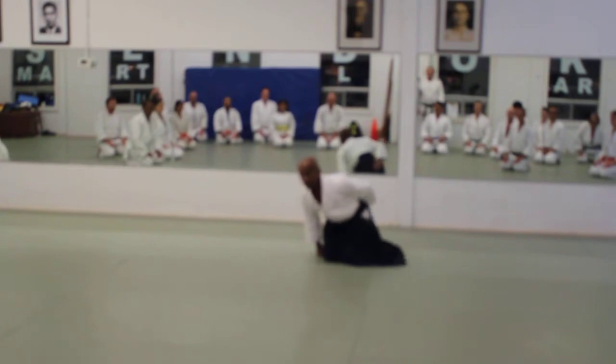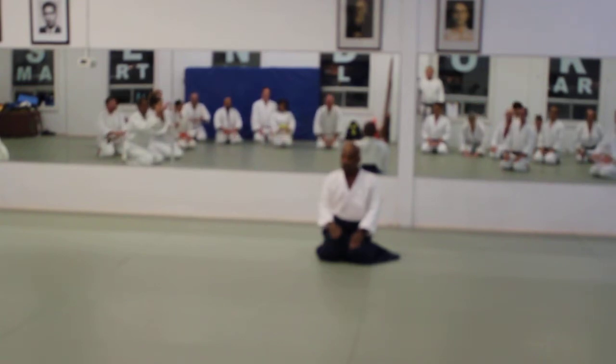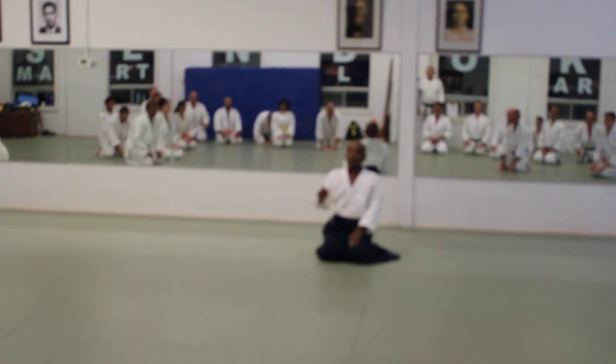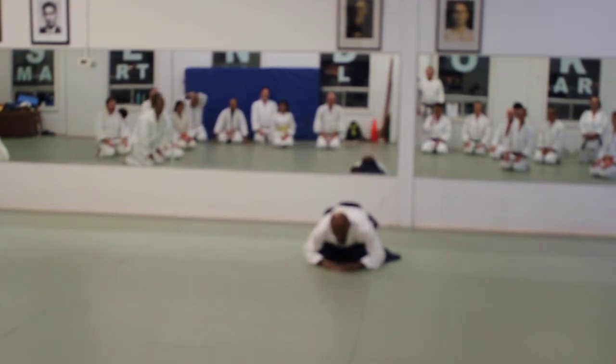Don't look up. Try it again, please. Now I want you to think of not lowering your shoulders, but lowering your center. Your center goes down, down, down.